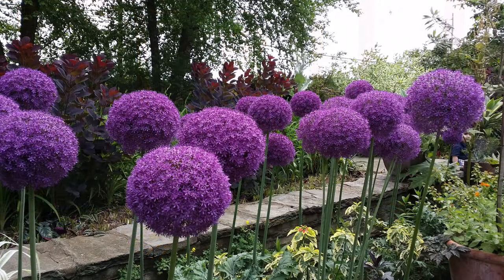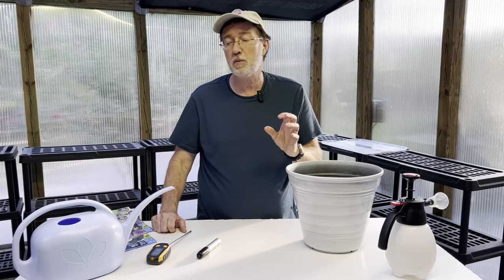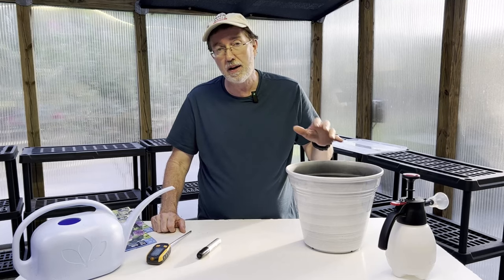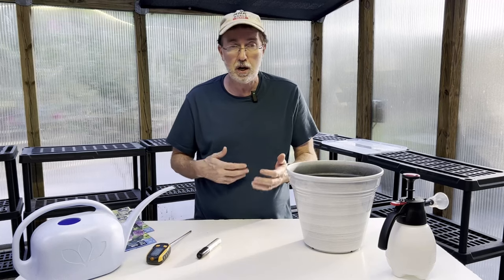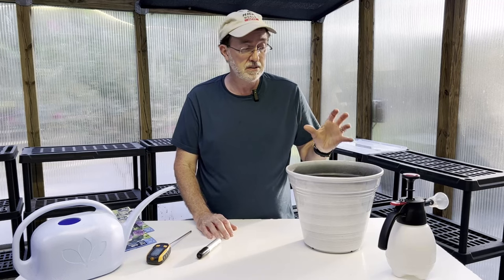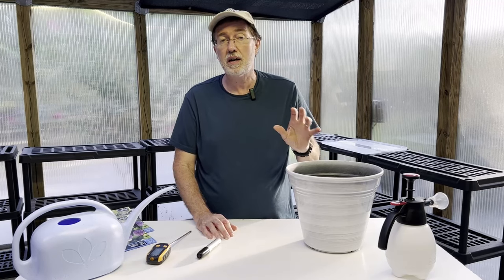I would recommend browsing through the options — some bulbs can be almost the size of a baseball, maybe the size of a lemon, but these are a little bit smaller, about the size of a ping pong ball. I'm really looking forward to seeing what these do. I want to plant them in a pot so I can decide where I want them to go in the garden. They do need sun, so let's get through the entire process of exactly what these are going to need to thrive, and you really will be stunned at how great these look.